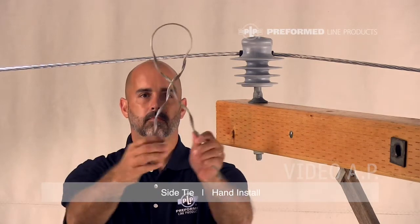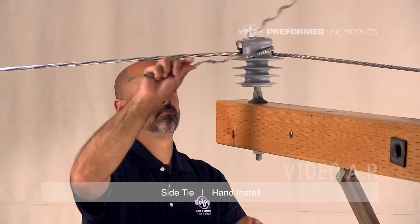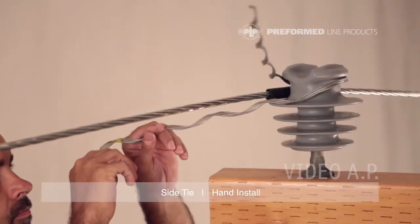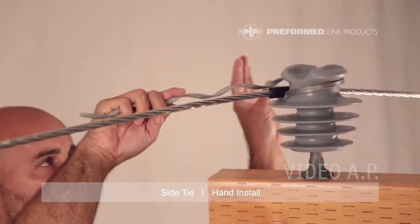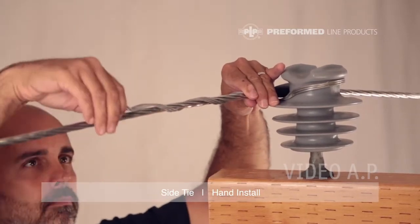Squeeze the legs of the side tie together to enlarge the loop, enabling it to be pushed over the head of the insulator. Rotate the side tie around the neck of the insulator, making sure the conductor is between the legs of the side tie, while pulling the legs of the side tie firmly in opposite directions.